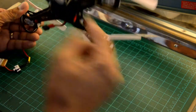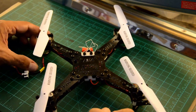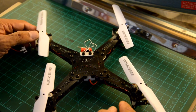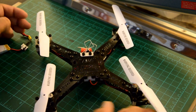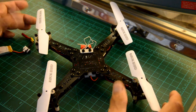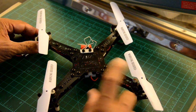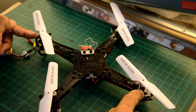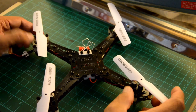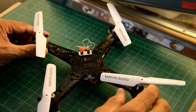I wanted to point out that this frame — as you've seen in parts one and two — all started out of necessity. My son was flying the JJRC H12C and eventually broke it. The plastic shell holding the motors is the weak point; when those arms break, you can glue it back, but it won't be the same. This frame is made out of a composite material, so it's much more durable than plastic.